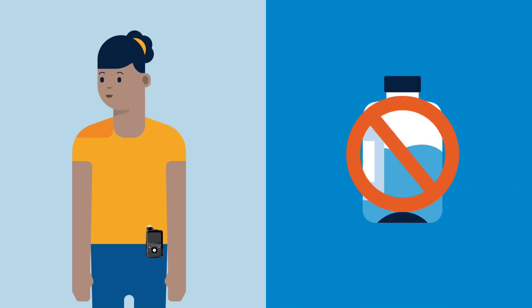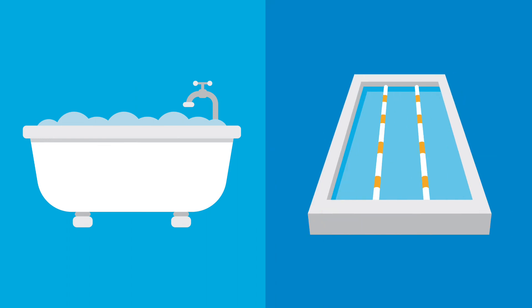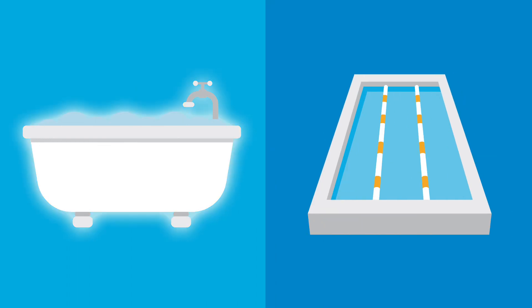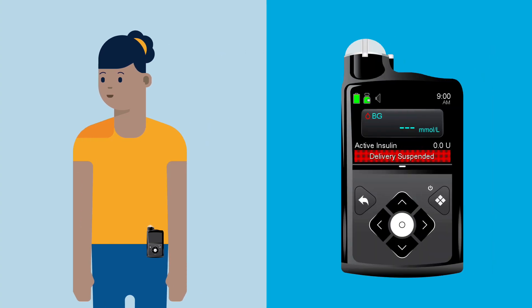There will be times when Anna will need to stop or suspend her insulin delivery and disconnect from the pump. This is done for a variety of reasons, including bathing and water activities. When Anna suspends her pump, all insulin delivery stops and won't start again until she resumes delivery. This is done using the Suspend Delivery feature.